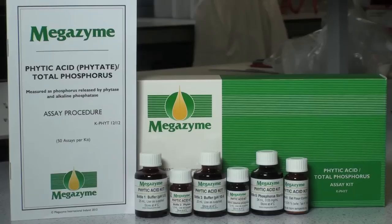The kit will provide 50 assays and contains the following: one Instruction Manual, Buffer 1, Phytase Suspension, Buffer 3, Alkaline Phosphatase Suspension, Phosphorus Standard Solution, and Oatflour Control Powder.